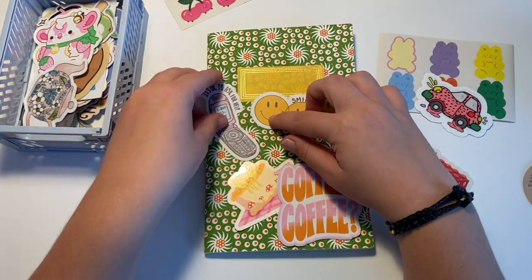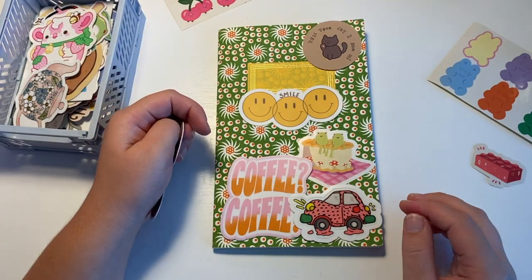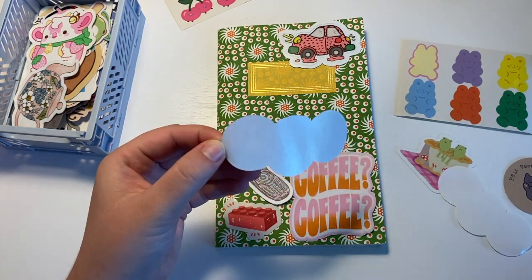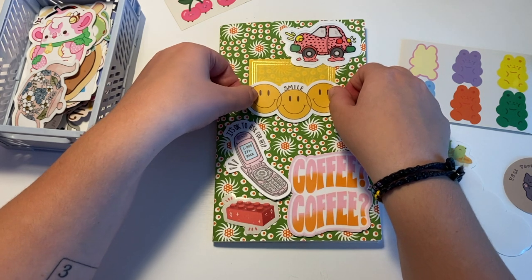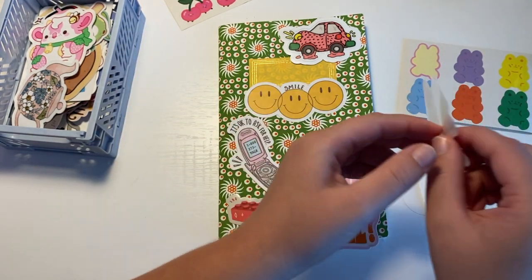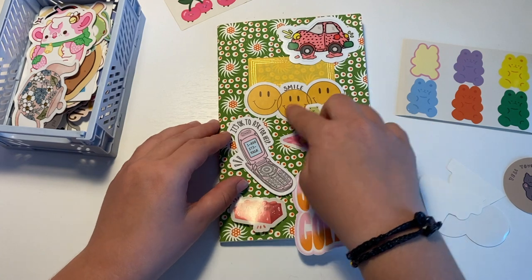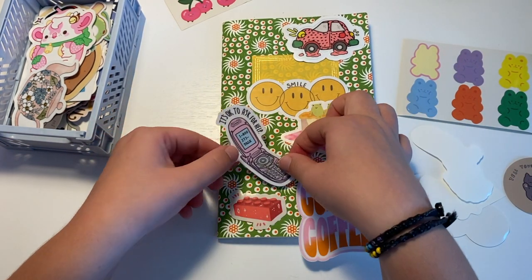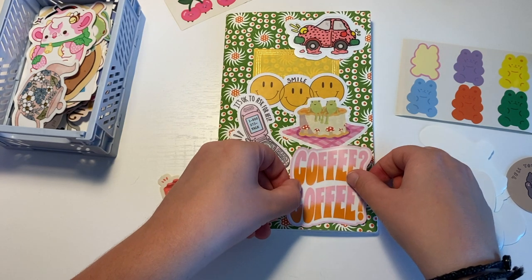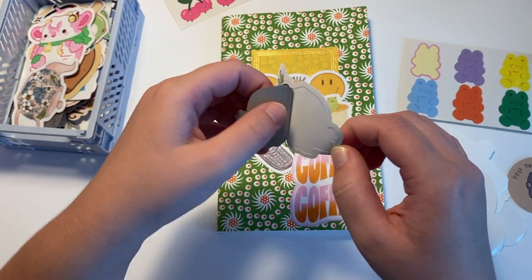I keep going back and forth with the sticker placement and where I want things. The Smile Sticker and the Coffee Sticker are both from All Things Leigh-Anne. Like I said, the two are from my Etsy. The little phone sticker I actually got for free from — I think it's called Self Cares for Everyone; they sell sweatshirts and stuff. I need to find the Etsy of the little Lego brick. The Gummy Bears and the Cherries are actually from a little journal kit that I got.